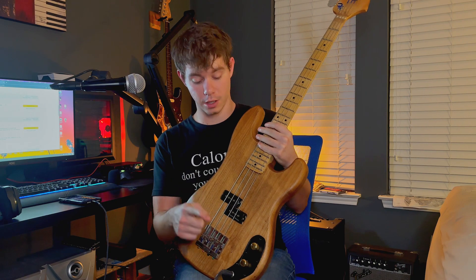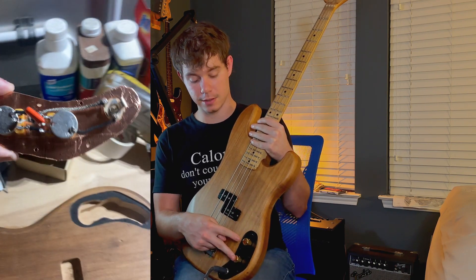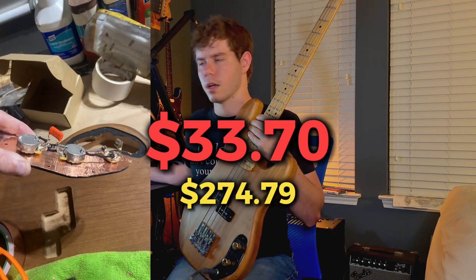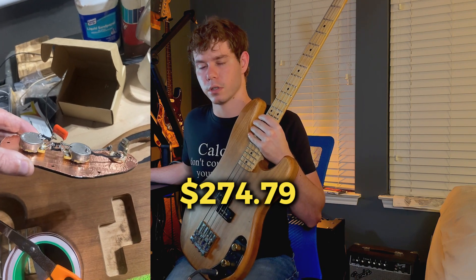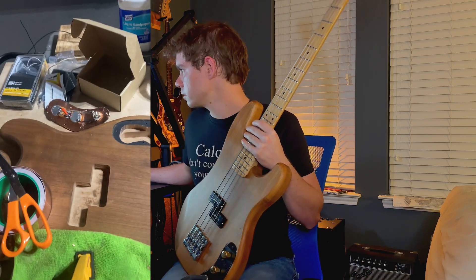The next thing I bought were the electronics. This is the Golden Age premium wiring kit for P-Bass that I bought on Amazon. In total it's around $33.70, but that does not include shipping, so maybe $35 — who knows.